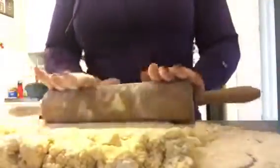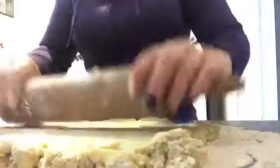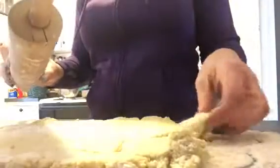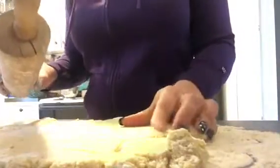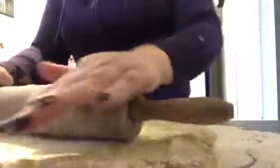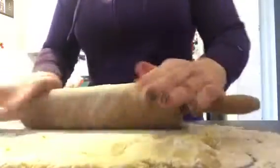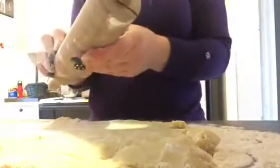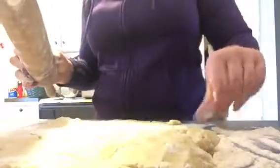If the dough is stiff, you're just going to want to roll it out to about a half an inch thick — at least a third to a half an inch. You want these cookies nice and thick because that helps them stay soft. Make sure your dough doesn't stick to your rolling pin; if it does, sprinkle a little more flour on there.